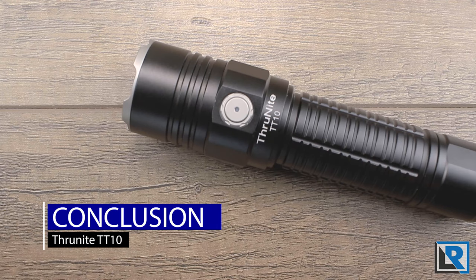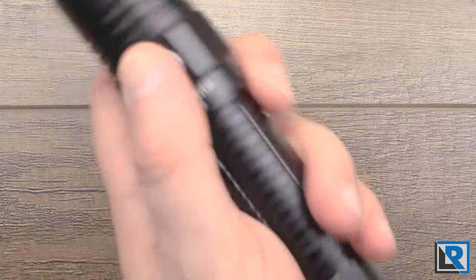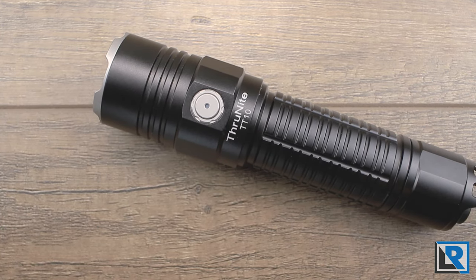The ThruNight TT10 is designed as a tactical light and that shows throughout, with emphasis on shorter-duration high output. I like its smaller size and fit in the hand, but I wish the grip were more aggressive especially with gloves. The UI is not super well optimized for the additional buttons and lockout is a bit awkward. I also wish ThruNight had offered a non-tactical mode for more dual-purpose use. The naming is a little confusing since other TT models aren't tactical — they could have chosen a name that meant more to the consumer.